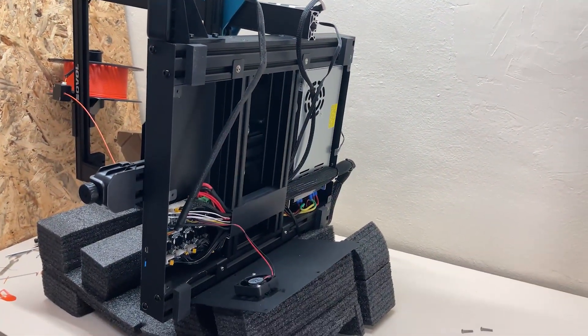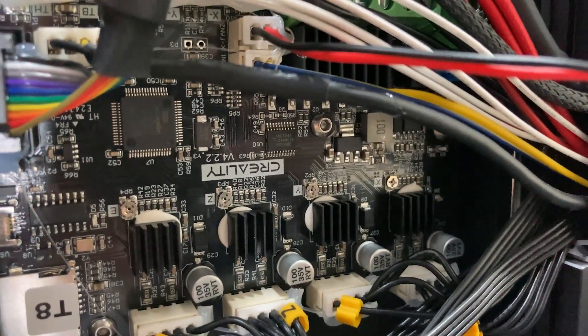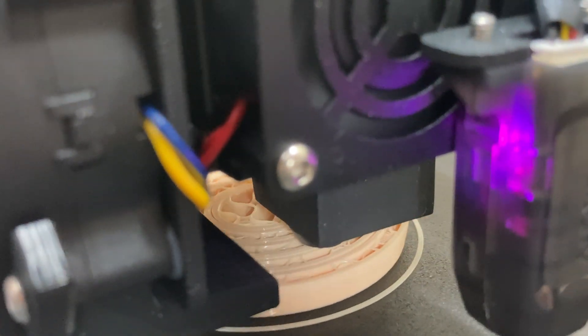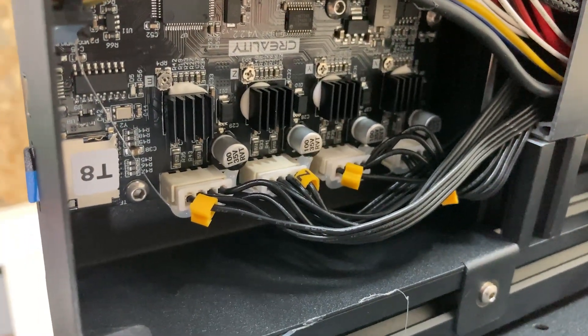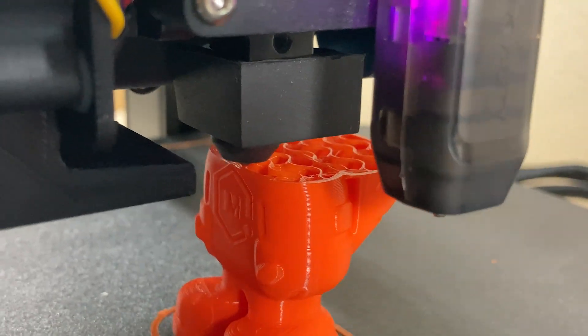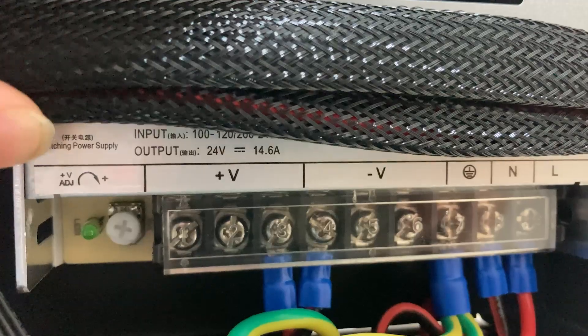The SV01 Pro also comes out of the box with a 32-bit motherboard from Creality — specifically the Creality version 4.2.2 motherboard, which I think contributes to the good print quality. TMC2208 stepper motor drivers are used on the mainboard, which means those strange sounds will not come from the motors. There's also a 24-volt power supply, Creality-branded as well.